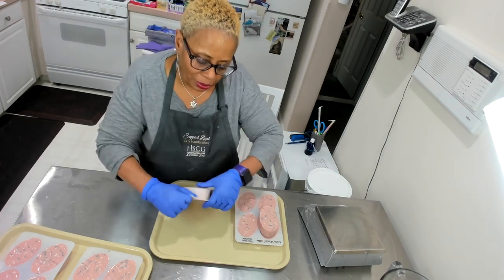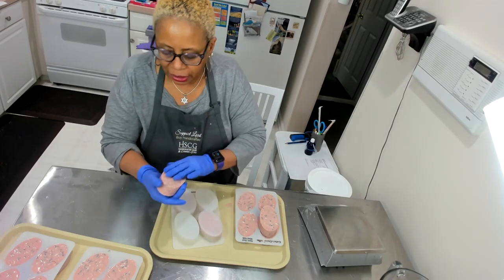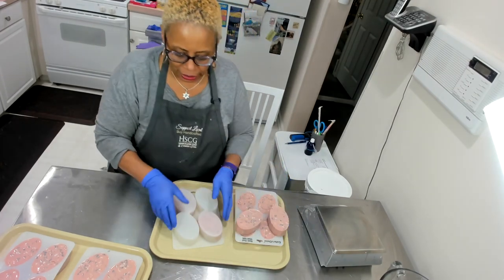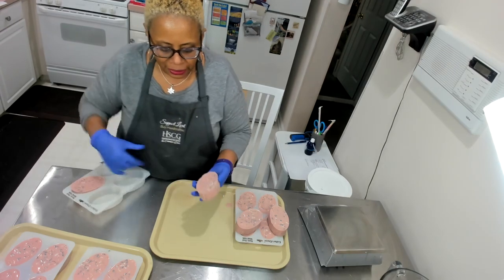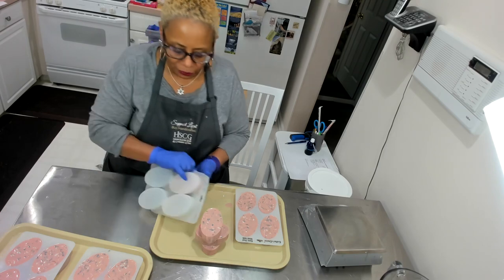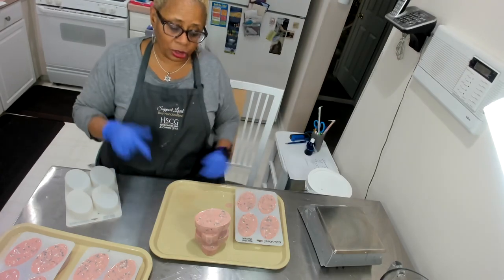I will be bringing you another video soon — another melt and pour. I didn't do a lot last year but I'm doing a little bit more this year. Oh my God, is that just absolutely gorgeous? I love how these came out. For 2020, I'm starting the year off with some melt and pour, then jumping over to cold process and hot process. Hopefully all things go well — throughout the year I'll be doing not just soap but some scrubs and other stuff that's fun and great for your skin, and makes wonderful gifts for a whole lot of people.